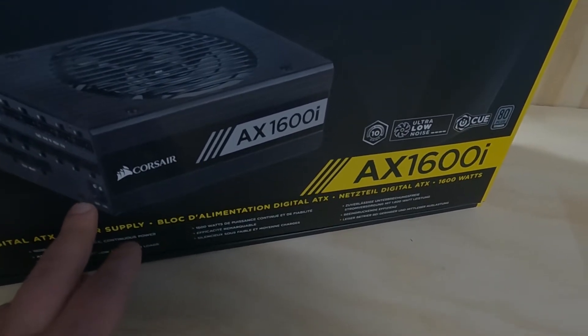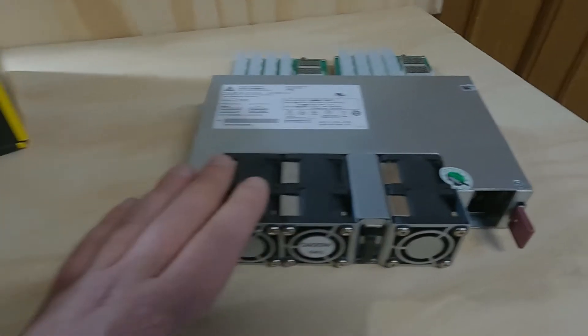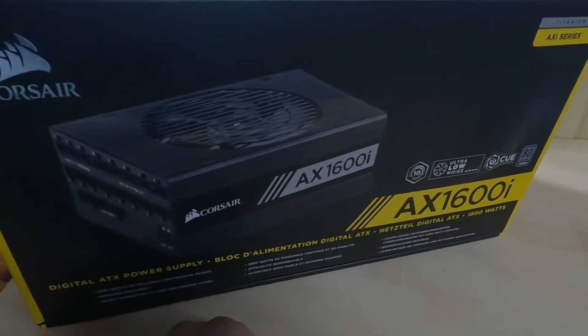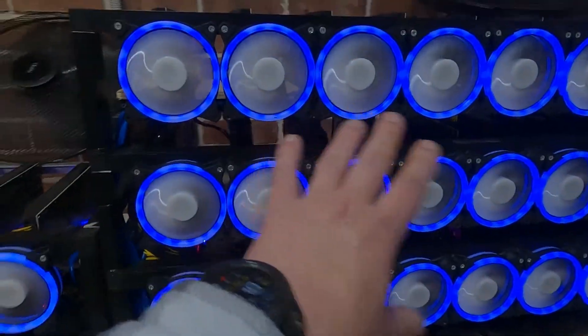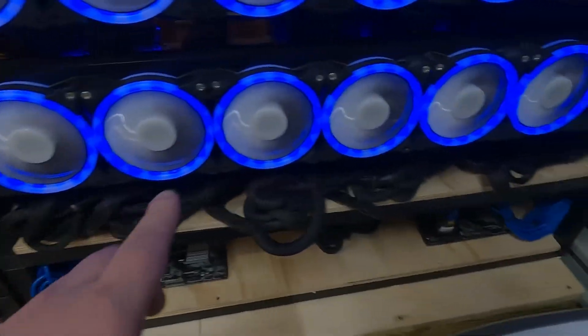Let me show you quickly where I was keeping these power supplies and the difference it made to my machine. I should mention I was running three of the server power supplies on my rig. This is the big rig here — I had three server power supplies on here, and now I have five ATX power supplies powering all these cards.